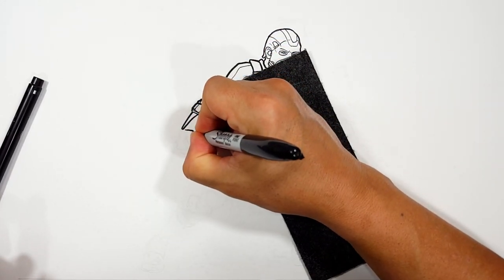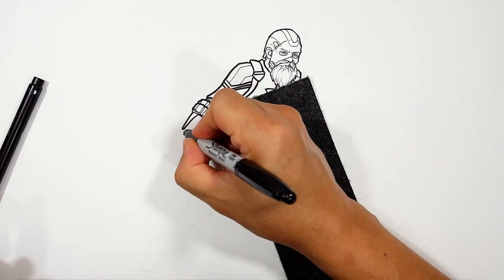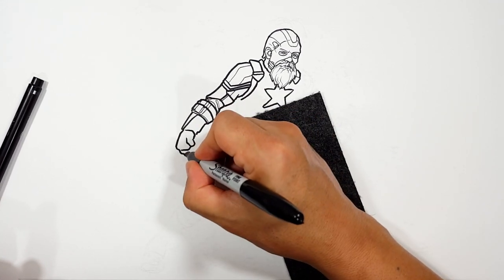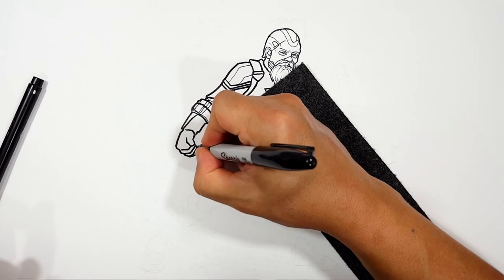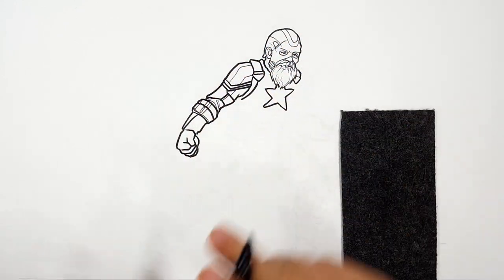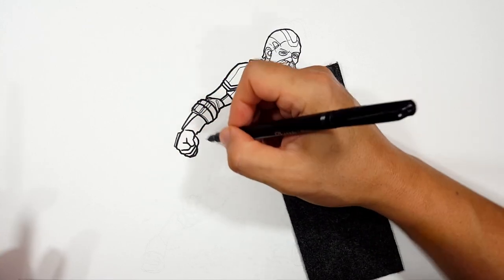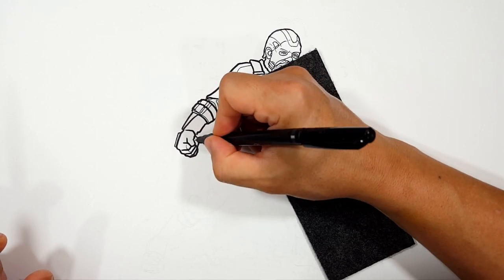His hand is in a fist. I'm going to draw his thumb like that, there are his knuckles, going to bring his fingers around like this. He's got more stuff like a little protector back here, but there's only so much we're going to see anyway.